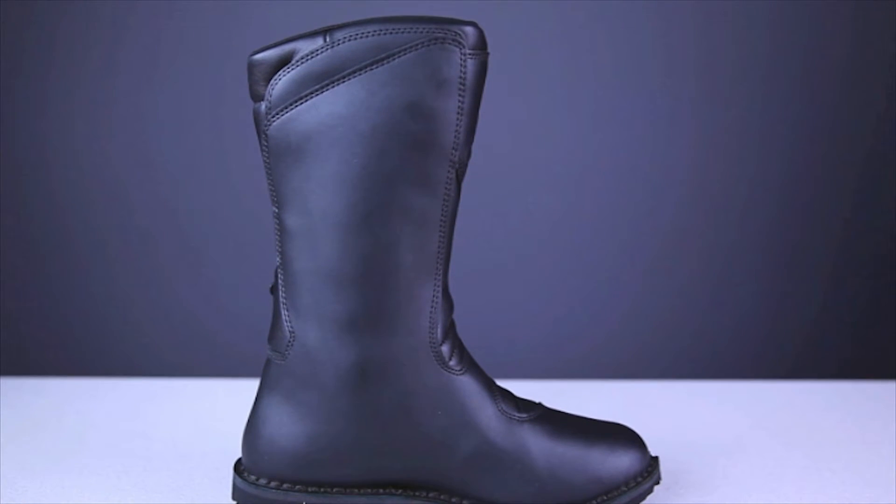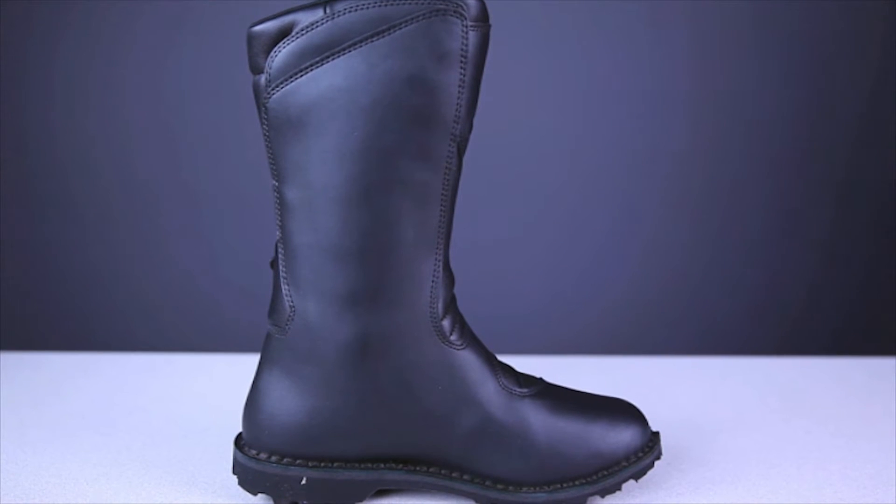The upper is constructed of high quality full grain leather with a very classic, simple design. The medial side of the boot is made from a single panel of leather, which provides the greatest possible tensile strength, but also adds to the super clean look.